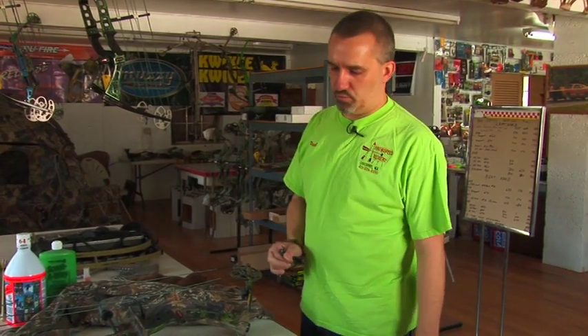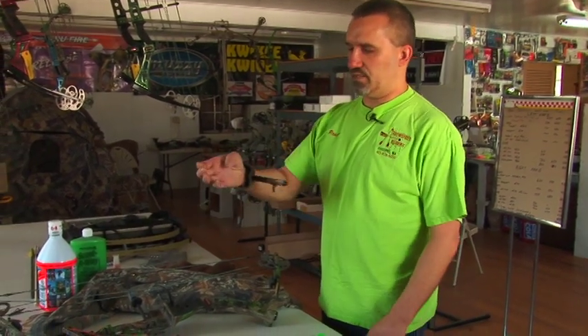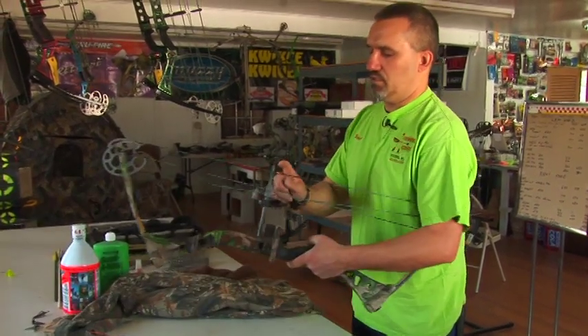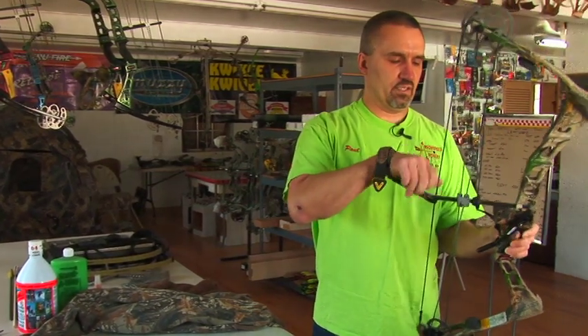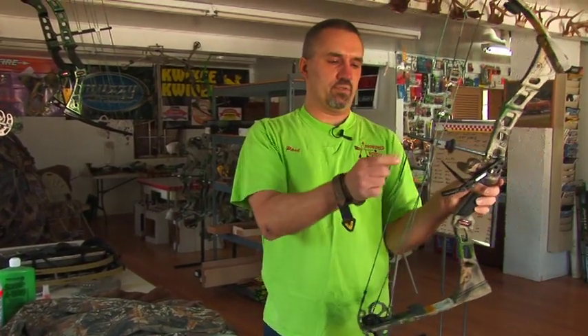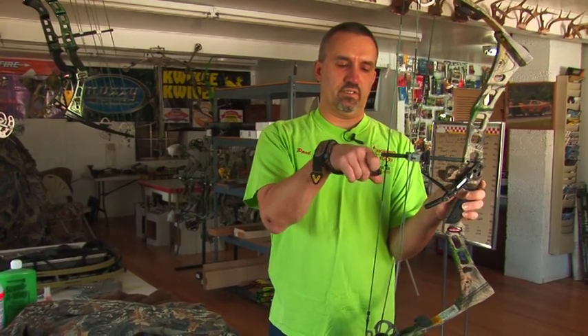When you shoot with fingers, you would have a bowstring with just one knocking point to use your fingers. For a release aid, you always need at least two knocking points because there's a tremendous upward pressure. When you hook up a release aid, your hand is below the arrow and you're pulling up the bowstring. So your proper setup includes a rubber eliminator button underneath the arrow to cushion the release aid to the arrow.